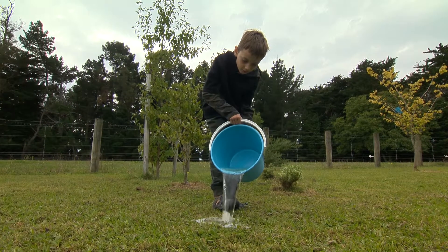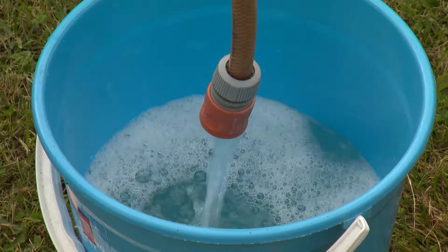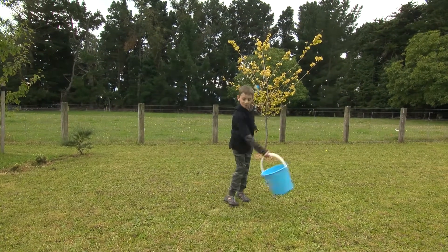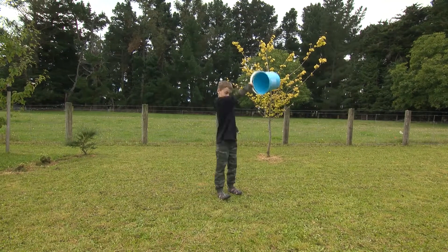But try this. Refill your bucket with water and slowly start swinging the bucket back and forth, getting higher and higher. Then, when you're ready, swing it all the way around.